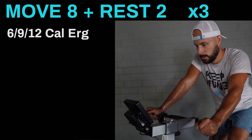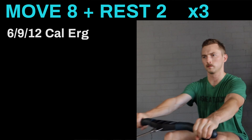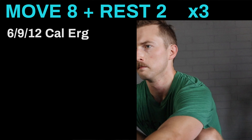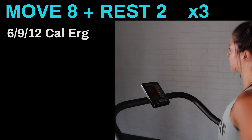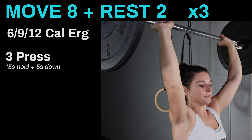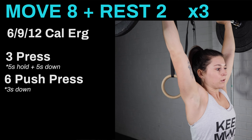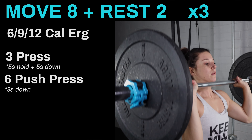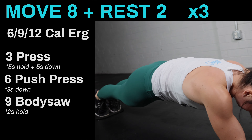The first interval will start with six calories on the erg, the second interval will start with nine calories on the erg, and you will build to 12 calories on the erg in the third and final interval. You'll then continue to three strict press with a five-second hold overhead and a five-second down tempo, six push press with a three-second down tempo, and nine body saw with a two-second hold.